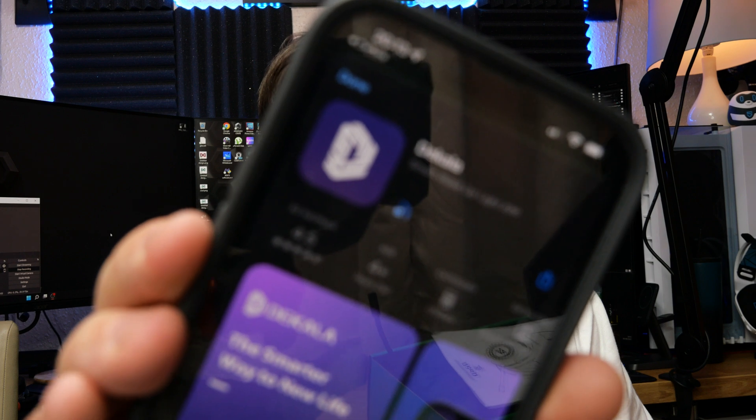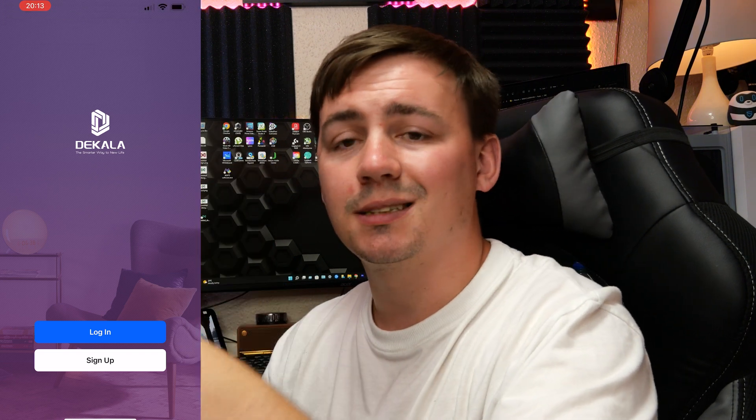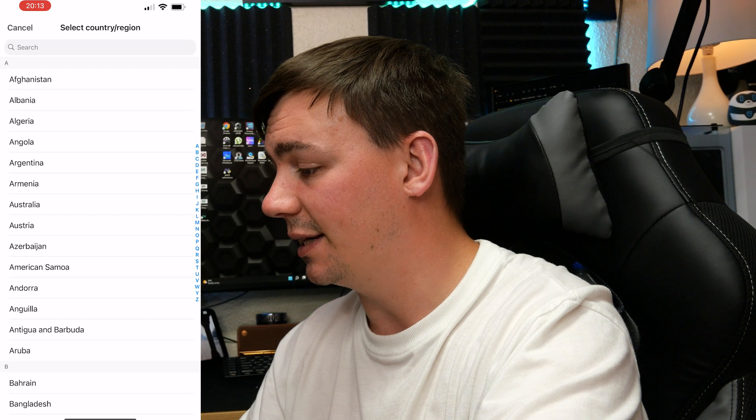When you scan the QR code it comes up with an app called the Caller - a little purple app. This is what you download to connect up the device. It also connects to Google Home and Amazon Alexa so you can tell it to turn on, turn off, and all that good stuff. I'm going to do a quick screen recording - we need to sign up or log in first.